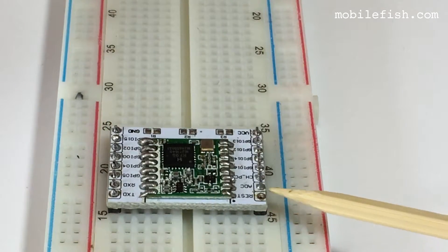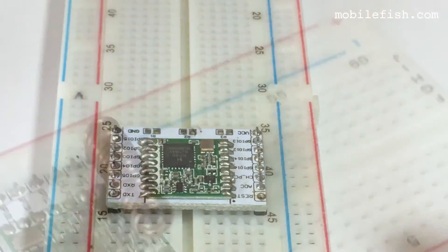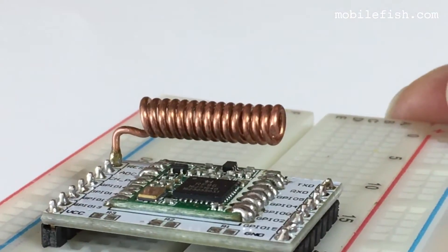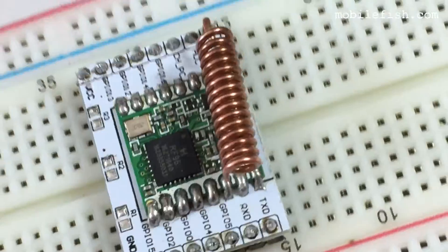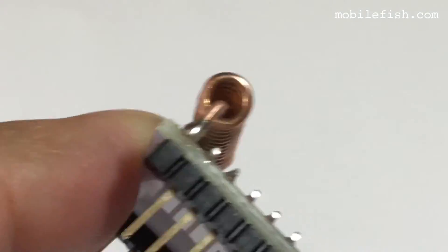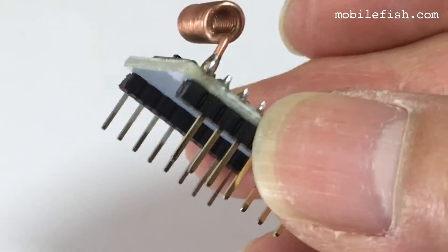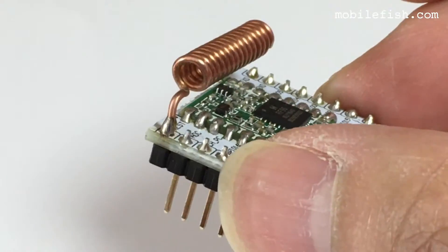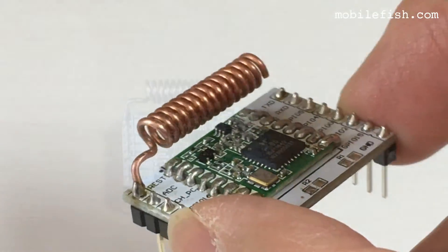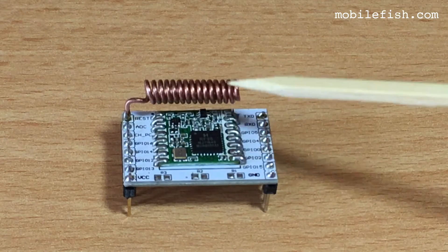I have removed the wire antenna, and I'm now going to solder the coil antenna. This is the final result. This is the LoRa module with the coil antenna.